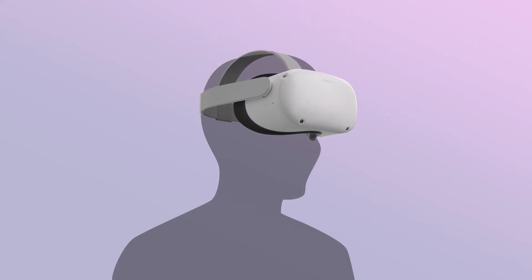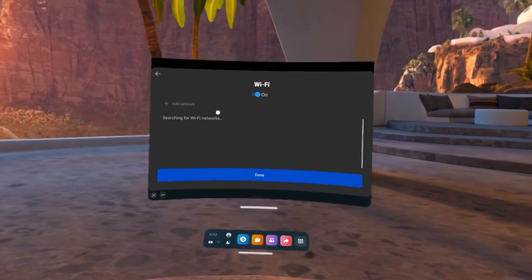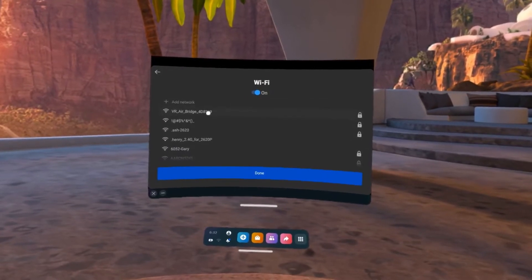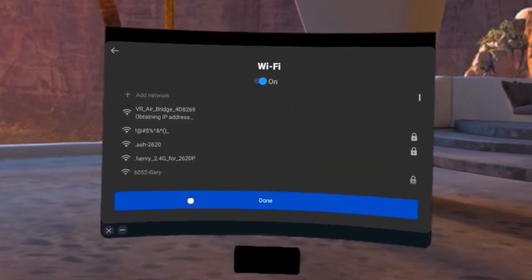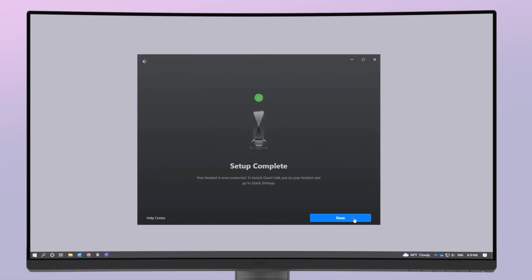Next, put on your headset to complete the in-headset instructions. Go to the Wi-Fi setting and search for the available Wi-Fi connections. Select VR AirBridge and enter the password you created when setting up your VR AirBridge. Once connected, your PC will show VR AirBridge setup complete. Click Done.